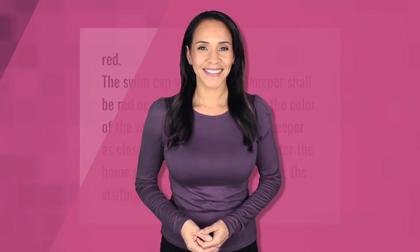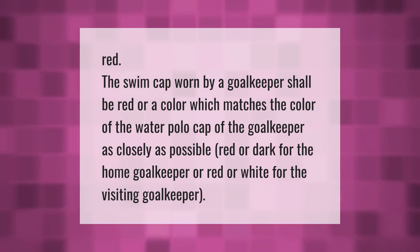The swim cap worn by a goalkeeper shall be red, or a color which matches the color of the water polo cap of the goalkeeper as closely as possible — red or dark for the home goalkeeper, or red or white for the visiting goalkeeper.